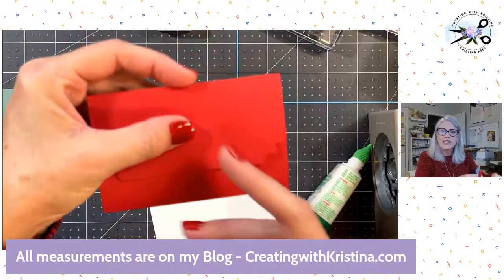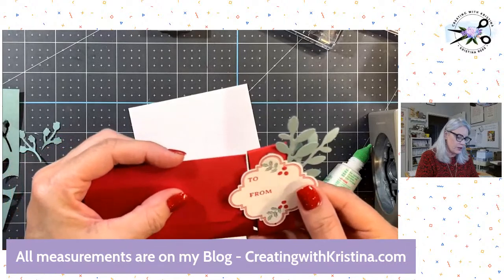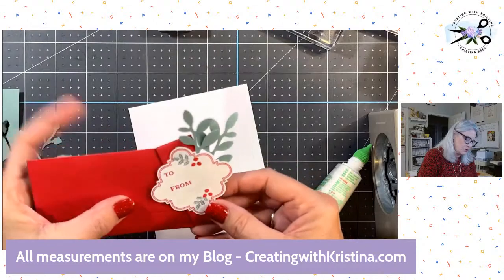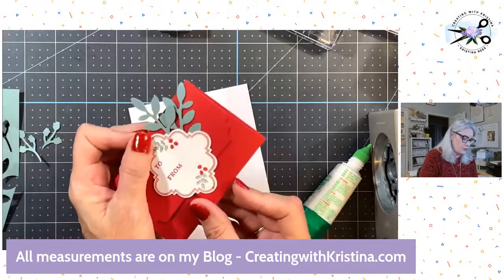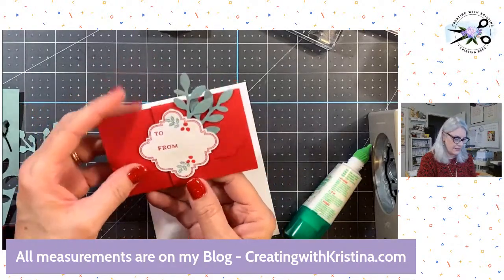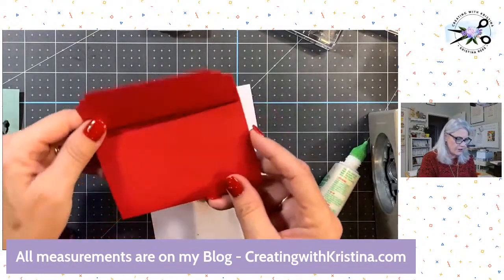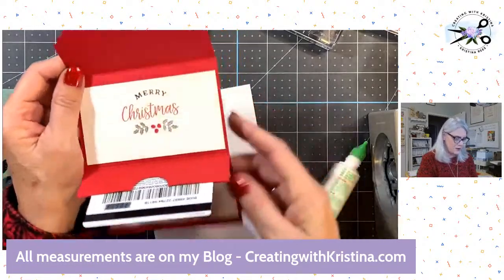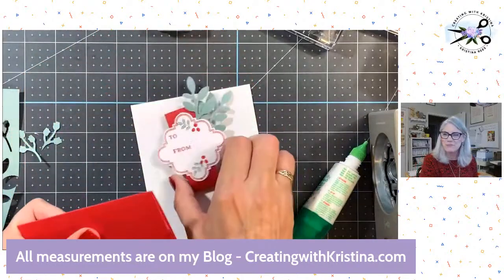It would be nice if you embossed this or put designer paper or whatever — just jazz it up a little bit. I was just trying to make something a little more simple here. So there is how your person you're giving it to would see it. They'd think, how do you open this thing? Oh — that looks like it slides off. And then — oh look, how cool! I love that. And then Merry Christmas and the little sentiment. Don't you love my play acting?